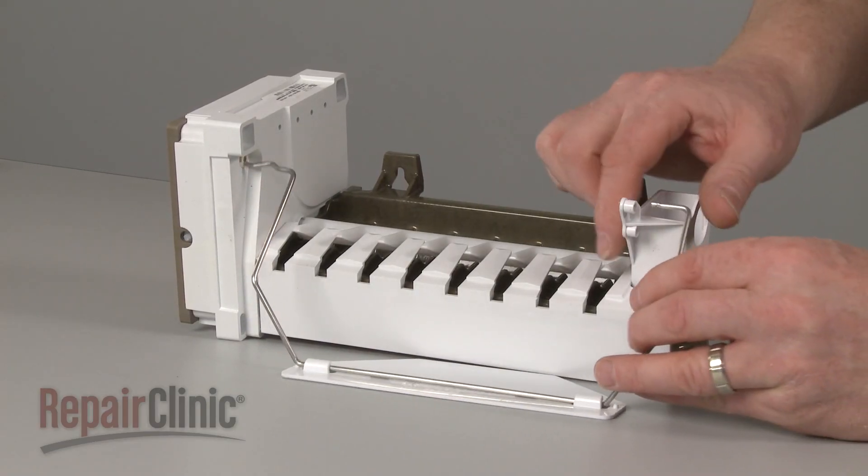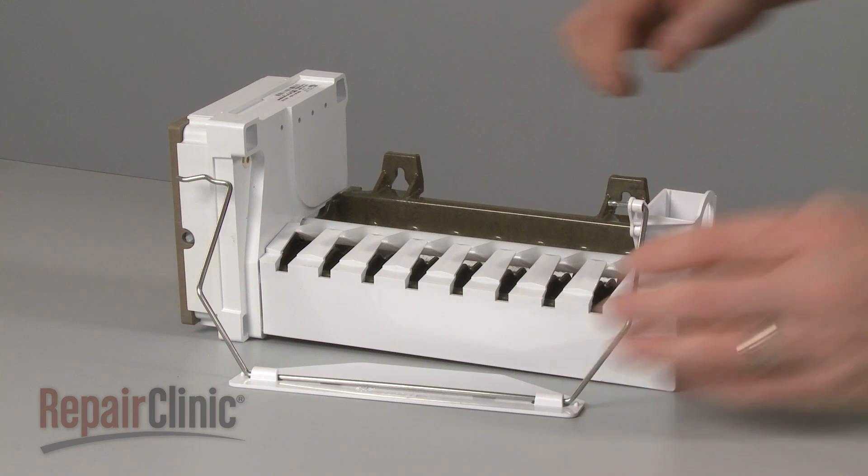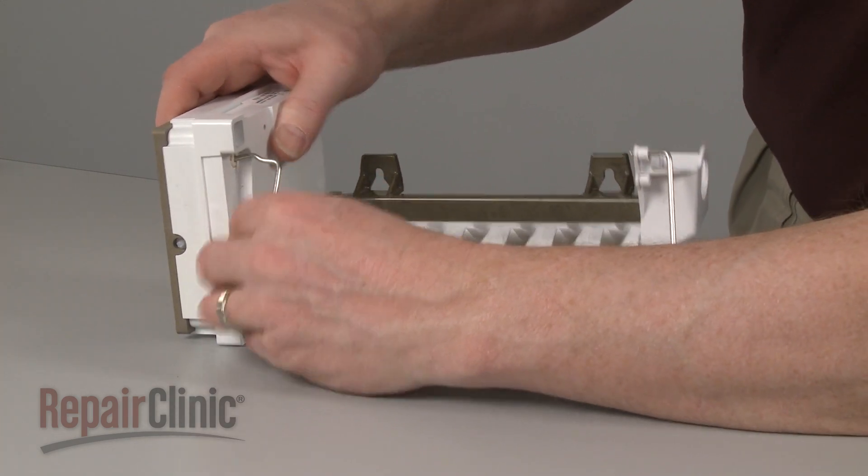Replace the ice level arm by inserting the back end of the arm into the fill cup, then insert the front end into the control module housing.